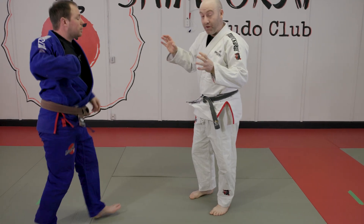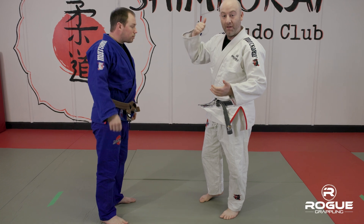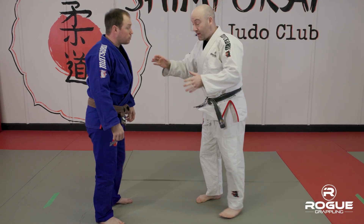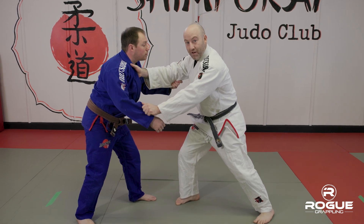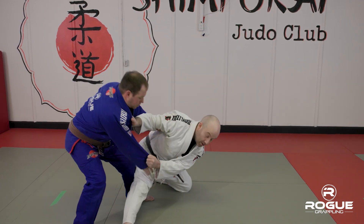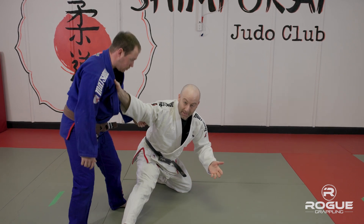Now if I do not satisfy those three elements — my off-balancing, entry, and completion — I will fail. If I come out and jump the gun, I've got my grips, I forget to off-balance Josh, and I just drop. It's very easy for Josh to avoid the throw and he could easily reverse me.